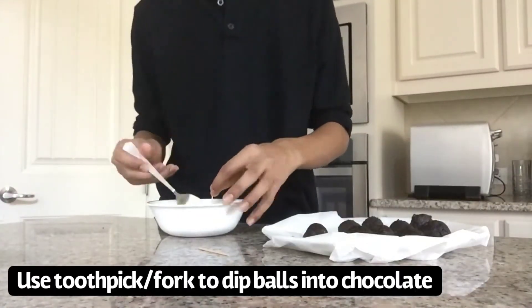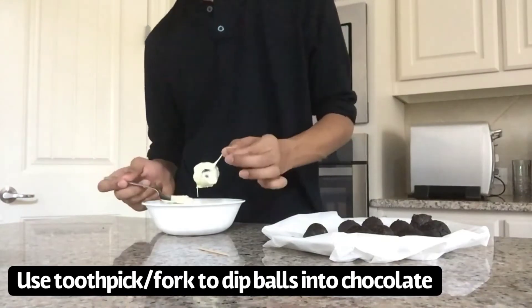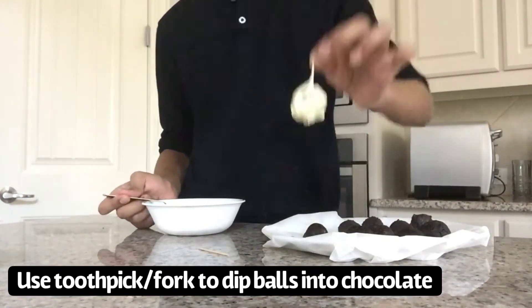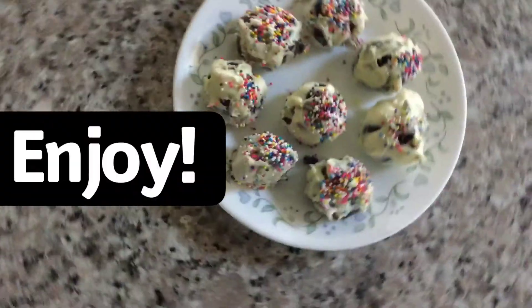Using the melted chocolate, take a toothpick and smother each ball in the chocolate. Afterwards, freeze for another 15 minutes and enjoy.